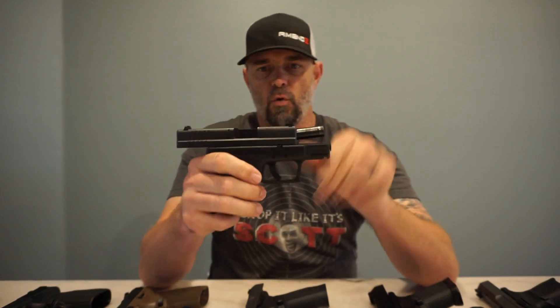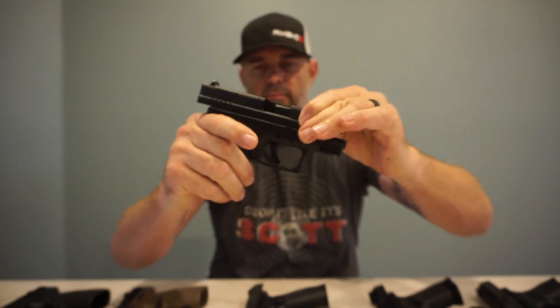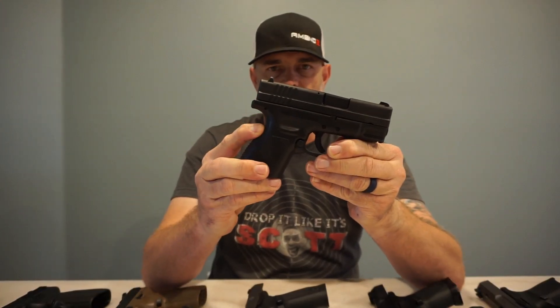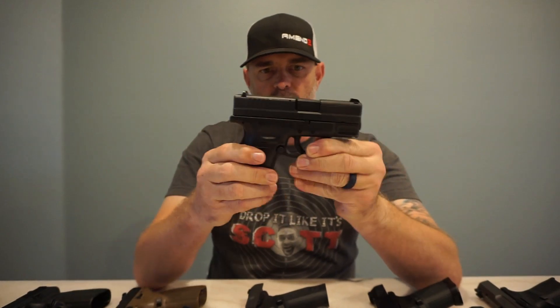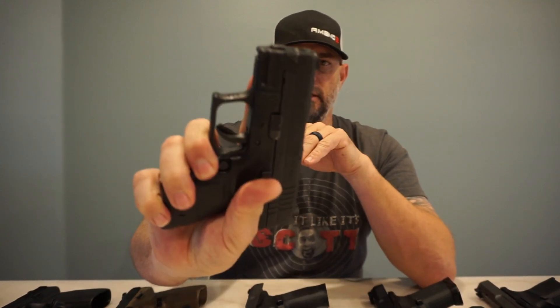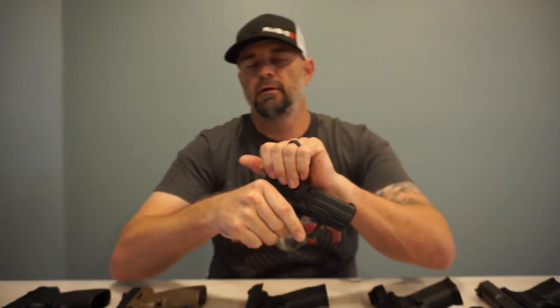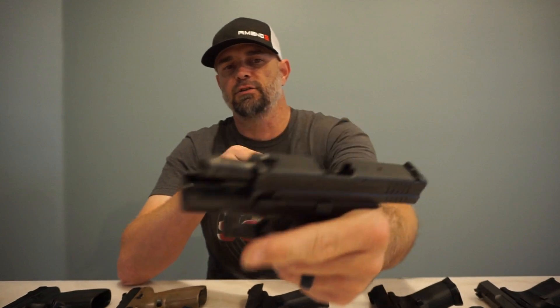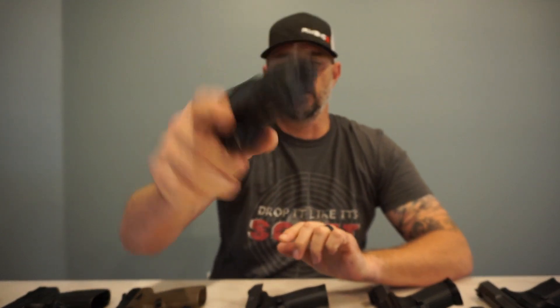Next on the list is the Springfield Armory XD9. This is one that I have carried for a little over 10 years. Again, unloaded, nothing in the chamber. It does have a grip safety, which I like a lot — if you don't grip this thing properly it will not fire. It also has a trigger safety. The slide release is only on the left side of the gun — it is not ambidextrous.